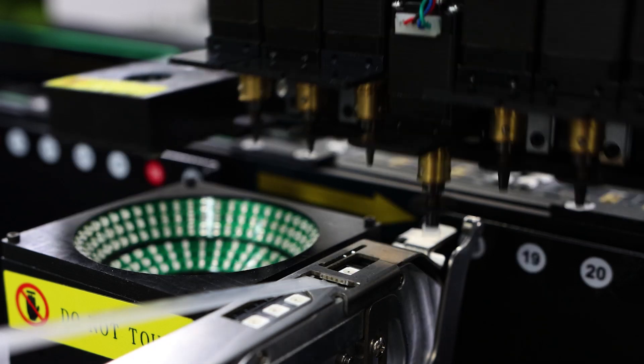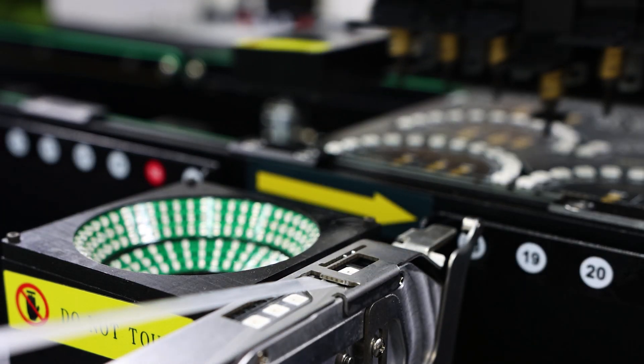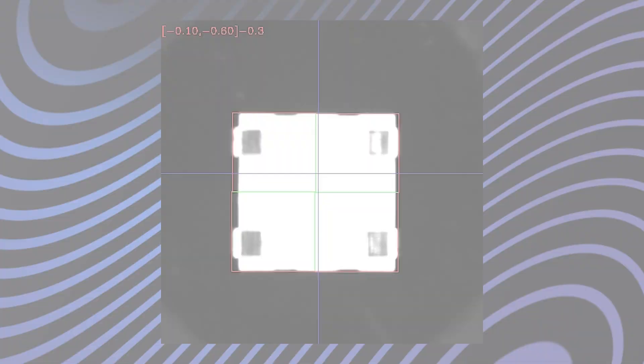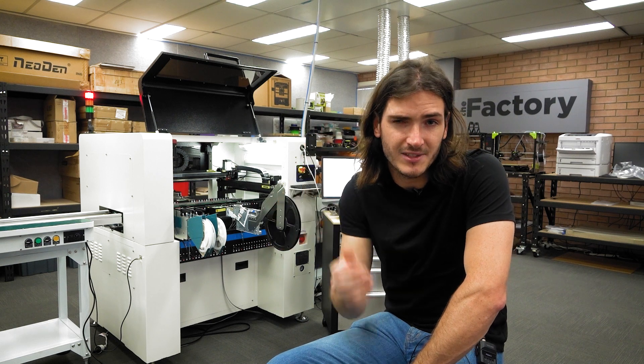After a nozzle picks up a component, it flies back and forth over another vision system. A camera takes a picture of the component and if it happens to be offset or rotated, the machine compensates as necessary. You can see in this graphic a crosshair indicating the center of the nozzle and also the center of the component. The vision system also measures the component's dimensions to make sure it hasn't rolled onto its side — this isn't really a problem for these large LEDs but it's something to watch out for with smaller parts.